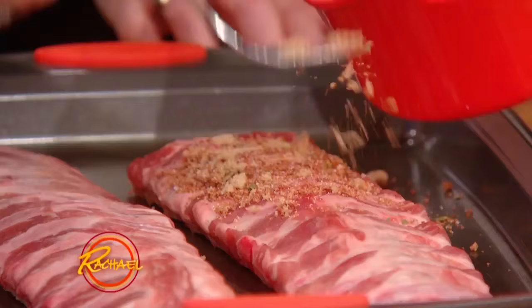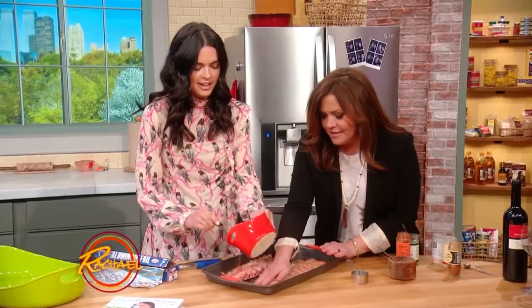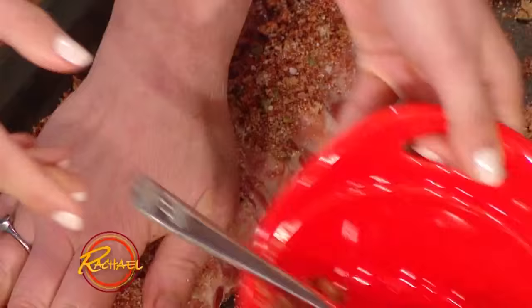And then you just put it on these ribs and really rub it in, get it on there. I'll massage your ribs any day, baby. Massage them — you get all that good flavor.